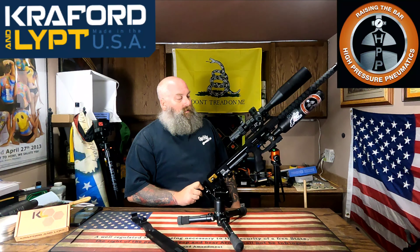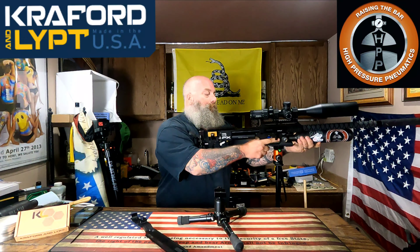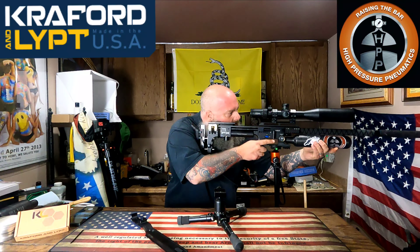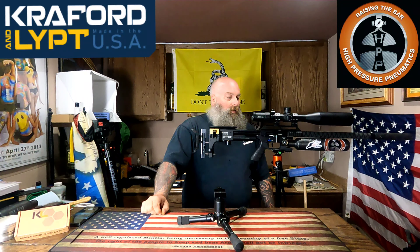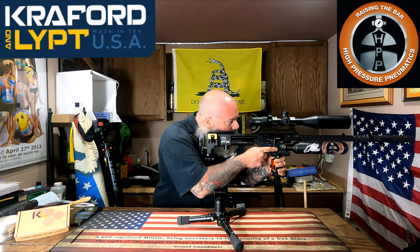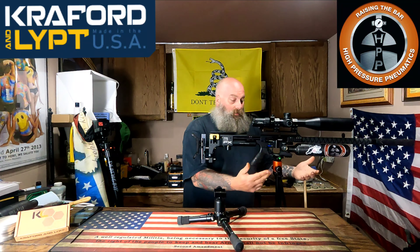Prior to installing this, when I ran my longer rail it put the center of gravity of the gun further away from the rail, which would cause my gun to want to fall — it just wouldn't stay right where I wanted it. Now that it's more at the center of gravity of the tripod itself, you've got a lot of control to get out there and take those pesting shots, especially for guys doing ground squirrels or groundhogs out west. I'm actually going to put one of these on my 35 caliber Impact so I can use my tripod out in the woods and still have it fully supported.